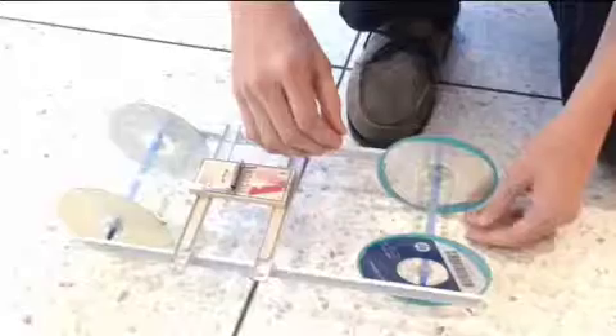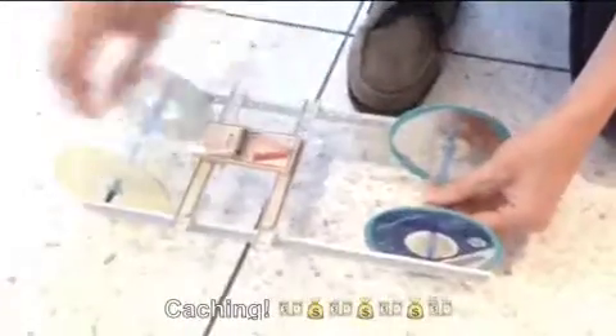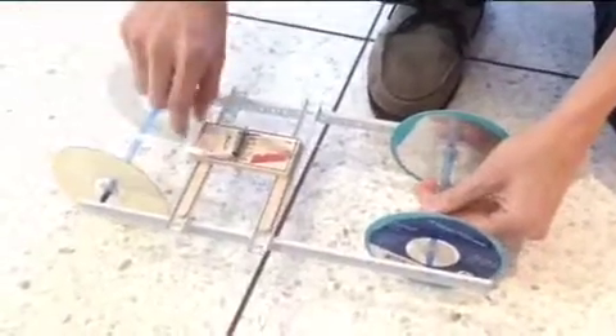Let's take a closer look. First, the string on the lever of the mousetrap is attached to the axle. And then the axle is wound up. This puts potential energy into the mousetrap.